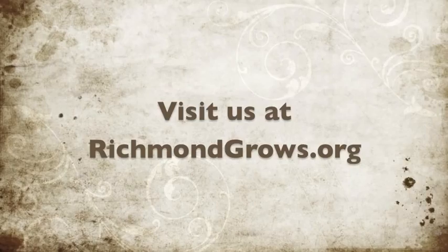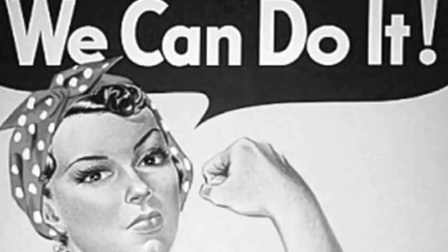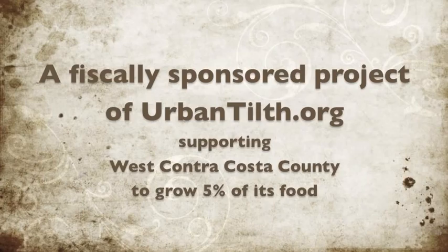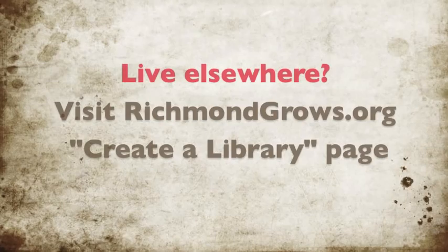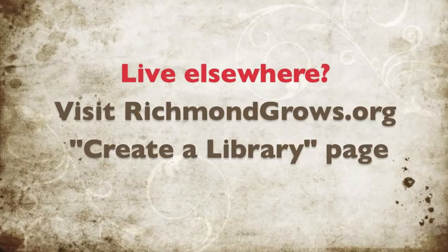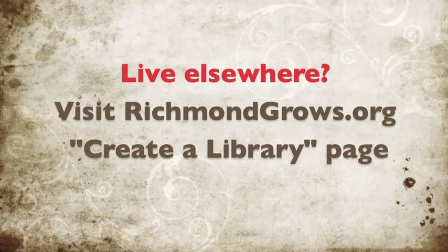Feel free to visit us at richmondgrows.org. We're a project of the richmondrivets.org, an organization that helps people live locally in Richmond, California, and of course the Richmond Public Library, who has been very generous in donating their space. We're a fiscally sponsored project of Urban Tilth, cultivating agriculture in West Contra Costa County to help our community build a more sustainable, healthy, and just food system with the capacity to produce 5% of our own food supply. If you live outside of the greater Richmond area and are interested in having your own seed lending library, all of our materials are on our website for you to download, including our brochures, orientation material, as well as our organizational material and the process in which we created our library. Feel free to share this information widely.